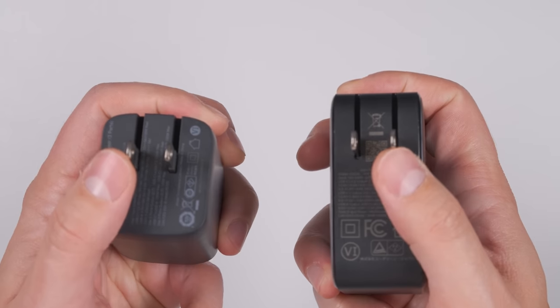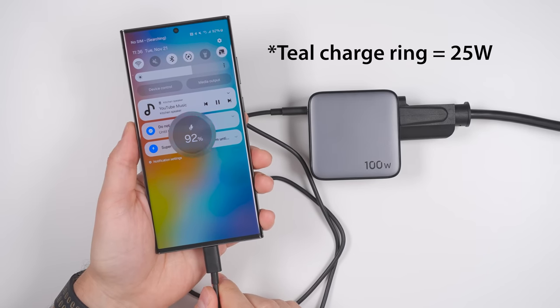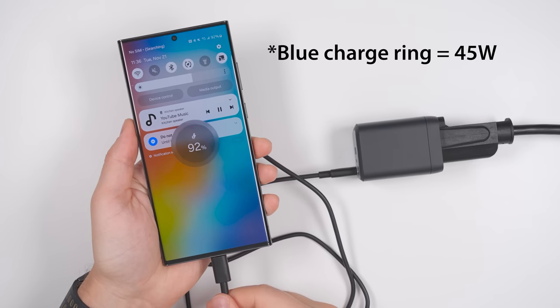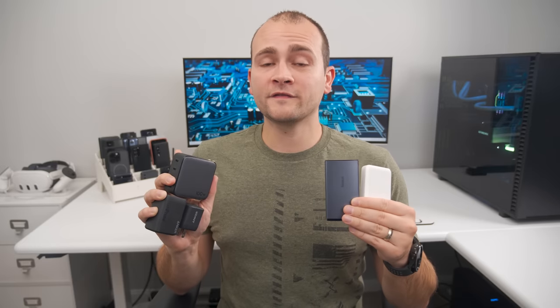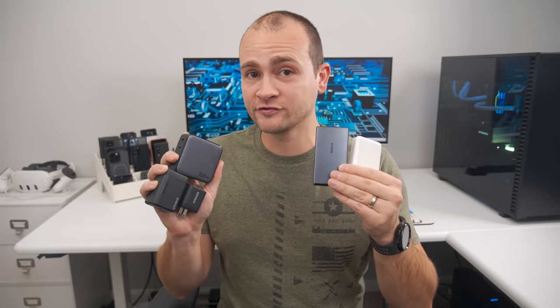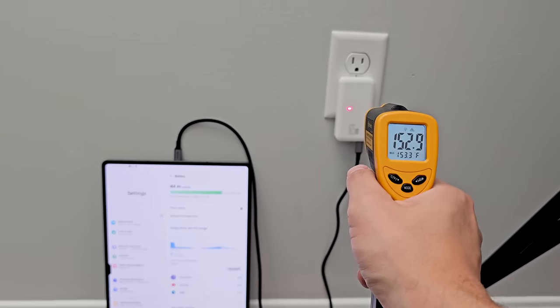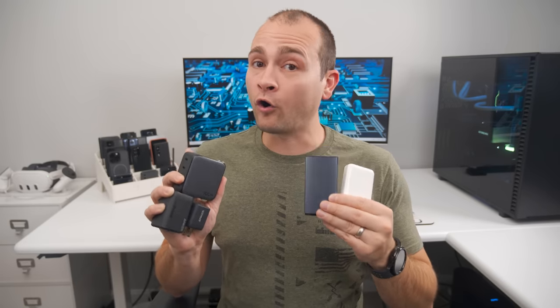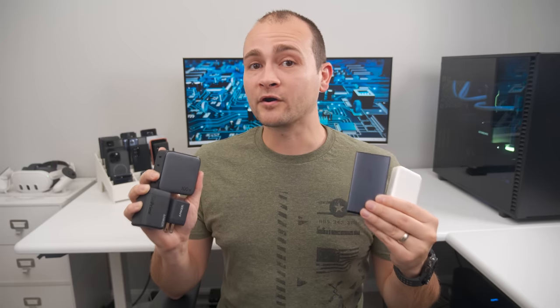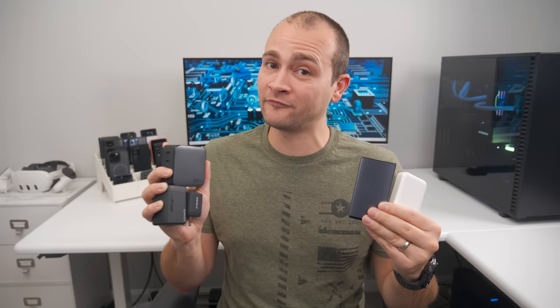However, the Ugreen charger is notably bigger than the Anker charger. And while it can charge laptops at 100 watts, it can only charge your Samsung devices at 25 watts instead of the 45 watts that Samsung's flagship devices are capable of. One important thing to know about all of these high-power compact chargers is that they will get very hot when using them at their max power output for an extended period of time. You won't burn yourself by touching them, but they do get pretty toasty.